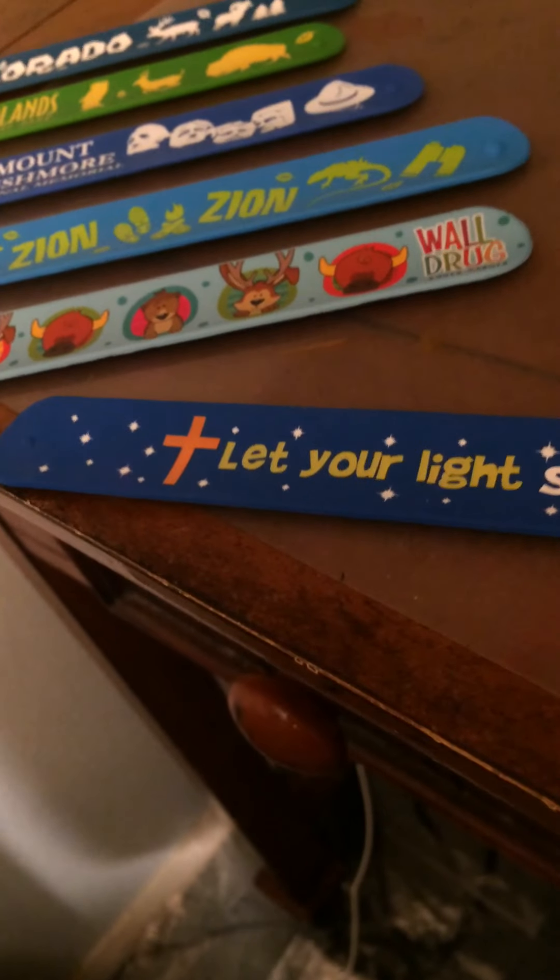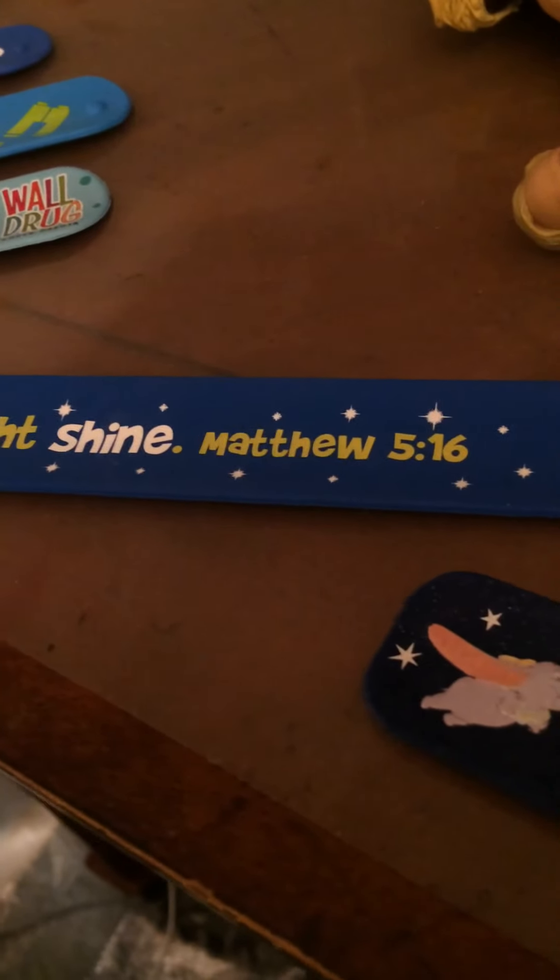Here's my very first slap bracelet — "let your light shine," Matthew 5:16.